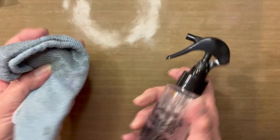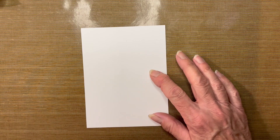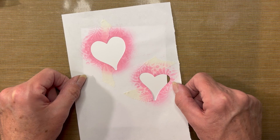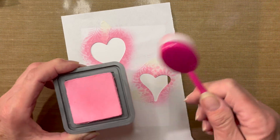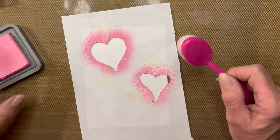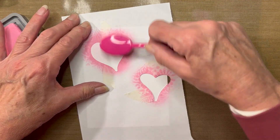Also needed will be a microfiber cloth and some water to clean your stamps. Starting with the blank piece of card, I am going to bring in my homemade stenciled heart, placing it rather randomly. I will use my blending brush and the Kitsch Flamingo ink — I don't need a lot of ink, so I am going to tap some off. I just want a very light coating of ink under this heart.